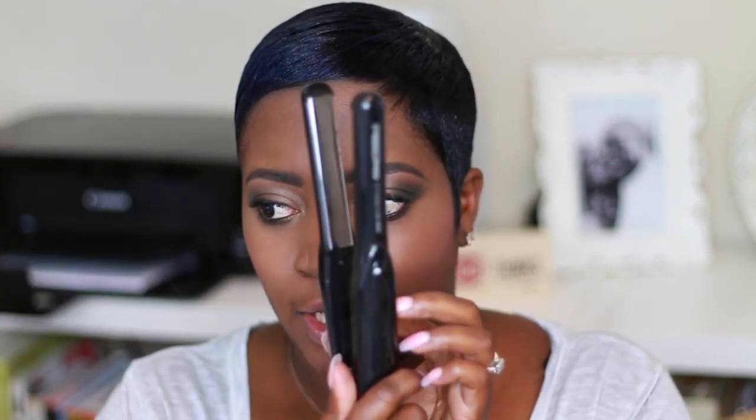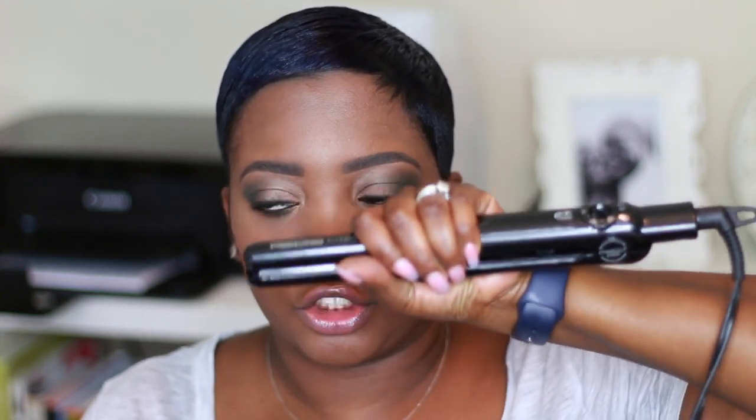This is the Red Pro Titanium flat iron and it's a half-inch. I especially like these half-inch flat irons because I have more control versus the little short flat iron. That's why I always tend to get these longer flat irons — same size, just longer.